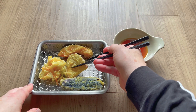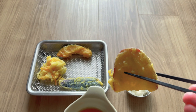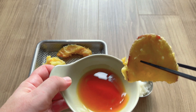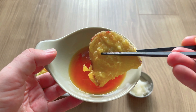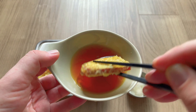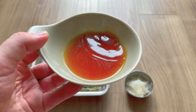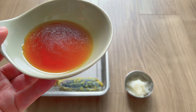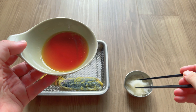Now it's time to try out this ponzu sauce. As you can see, in my tray here I've got some vegetable tempura from my local supermarket. This is a piece of sweet potato tempura, and it's going to be first into the pool. As you can see, I'm a double dipper, and sometimes a triple dipper. And yes, that is delicious. That is 100% ponzu, baby.